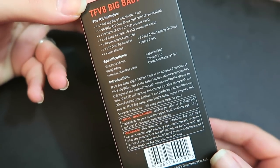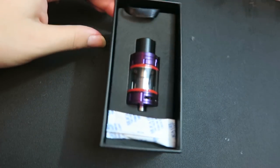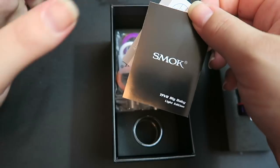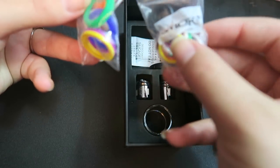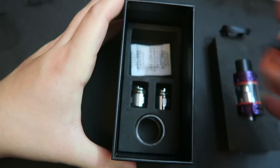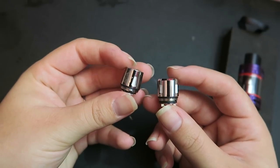On the back we have the kit contents and specifications. Right on top we have the tank and a do-not-eat packet. Underneath the tank we have a user's manual and an authenticity code with a warning about the atomizer. We have two bags of O-rings — this is how you change the light color in the tank. Two vape bands to protect the glass, another do-not-eat packet, a spare glass tube, and two extra coils.